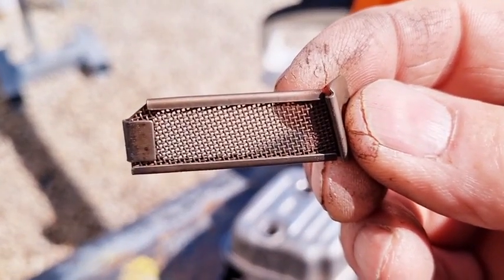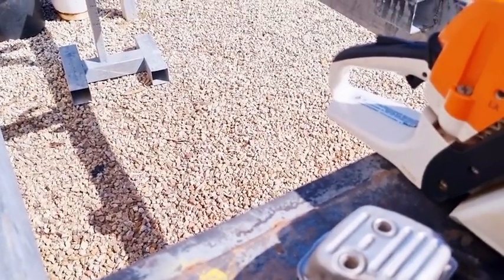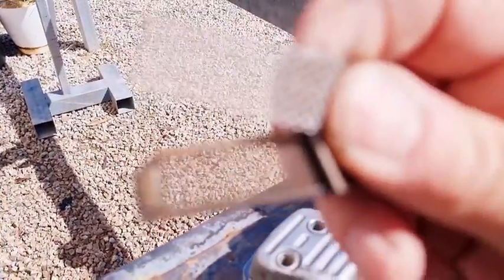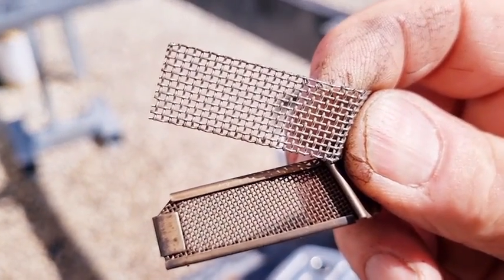It'll probably give it a slightly better performance — not much, but a little bit better anyway. You can see the difference there. Maybe if I hold them both up you could see it better. I'm sort of not wanting to be drilling holes in the muffler — definitely not. You can see the difference in the mesh.